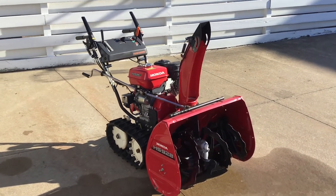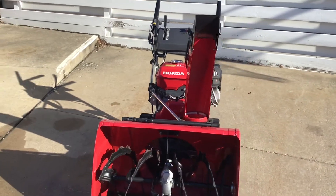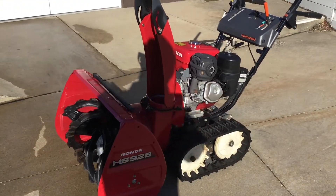Hello everybody, it's Dominic with Horse Park Honda here. I'm going to be showing you a new addition to our pre-owned power equipment inventory. This is a Honda HS928 two-stage snowblower.